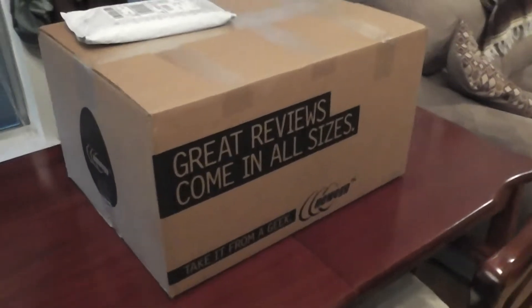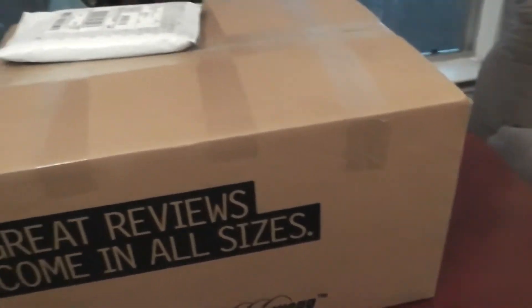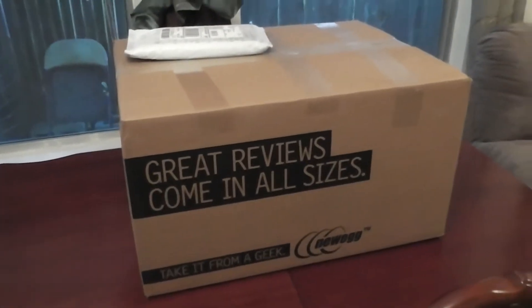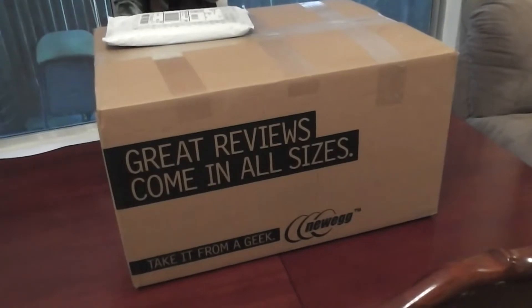Hey YouTube, this is an unboxing of the 500 gigabyte model of the PlayStation 3. I just got it in the mail today, and let's see what it looks like.